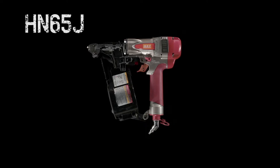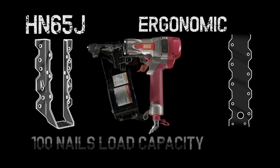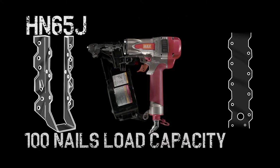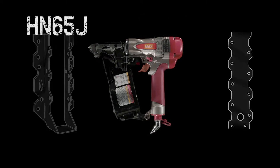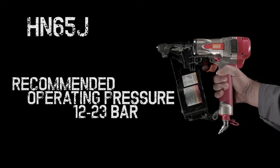Designed primarily for joinery and anchoring, the 26-bar HN65J carries 100 nails in its plastic roll magazine. Able to use nails between 40mm and 65mm in length, this versatile, powerful tool is all you need no matter what the project.